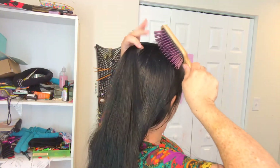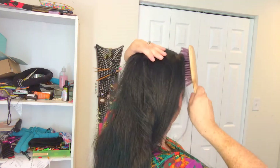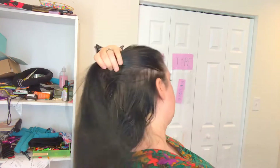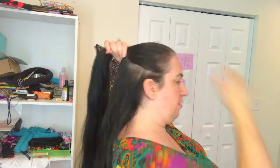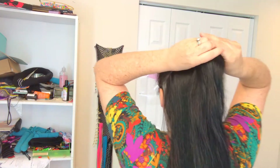I like to kind of lift my brush up at the end here to do that. Then we check to make sure that the hair is all separated from the hair below it. We're going to split this into three.